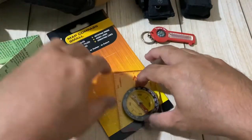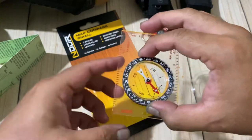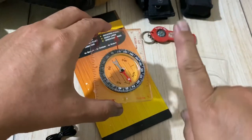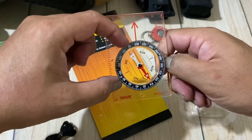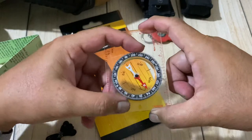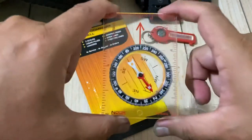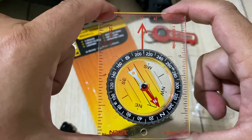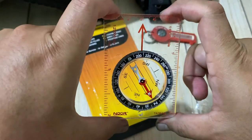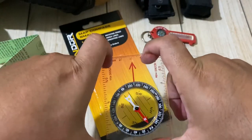It comes with a rotating dial. Let's say I want to go in this direction — the arrow is there, and north is this way. You just rotate the dial pointing north, and going in that direction is around 210 degrees — that's south-southwest. And basically that's the direction you want to go.